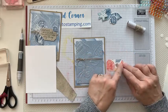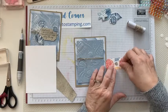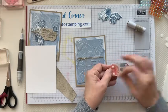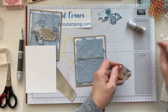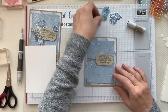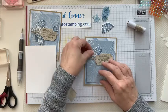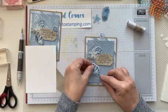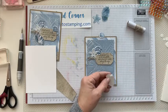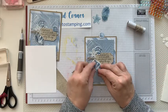Take the sentiment and put it right on top. Put dimensionals on this but only on the top and the bottom so the string underneath will go in between where the dimensionals are. Use the smaller ones — put them on the corners so when you put it over the twine, it's not going to be wobbly. As far as your shell pieces, put them on with dimensionals and just randomly place them. You can tuck them underneath a little bit or lay them on top — if laying on top, put dimensionals on the back so they won't be wobbly.